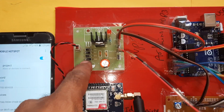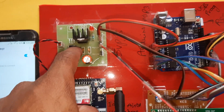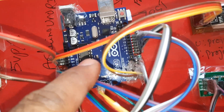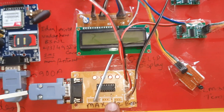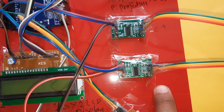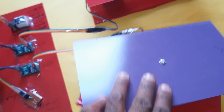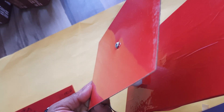The hardware includes a bridge rectifier, filter capacitor, 7805 voltage regulator, LED, and 5V power supply module. The Arduino Uno R3 board connects to a 16x2 LCD display on pins 8–13. There is also a MAX232 board connected via RS-232 cable, an LM35 temperature sensor, an HX711 amplifier, and two load cells.